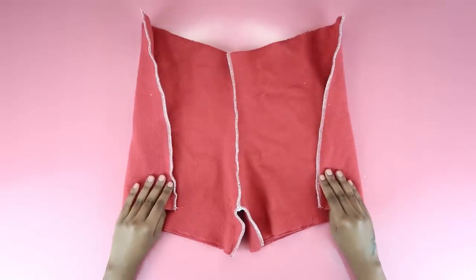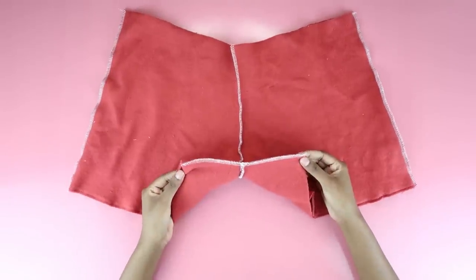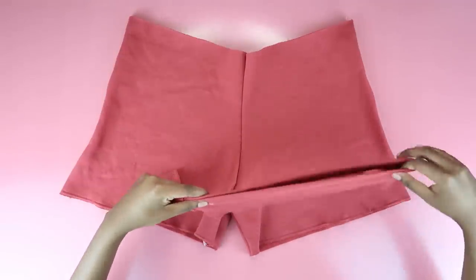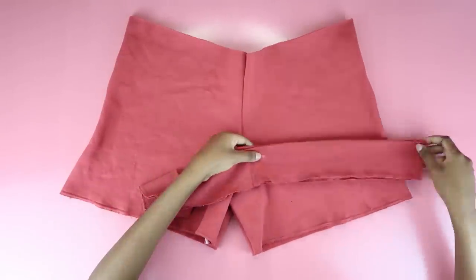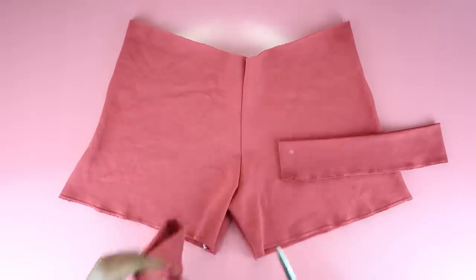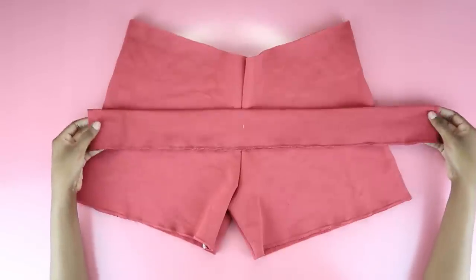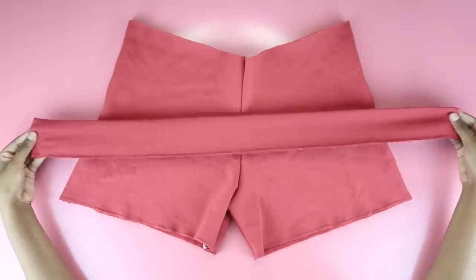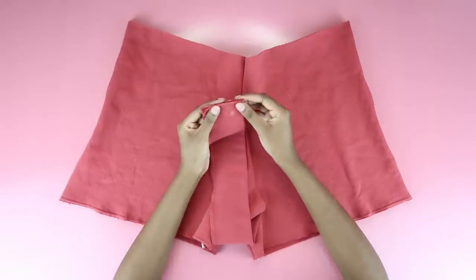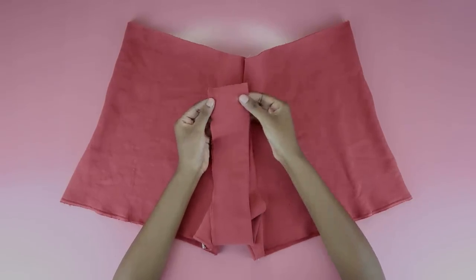Once everything is nice and serged, we now have a pair of shorts, but they're going to be super loose at the waist. So remember that waistband we ripped off? I measured it around my waist and cut off the excess — that way I'd have a measurement that was the perfect fit for my waist. This was about 21 inches. I wish I'd gone a bit smaller because it was still a bit loose, but comfy does not have to be skin tight. I'm going to serge those two ends together to make this one big loop.